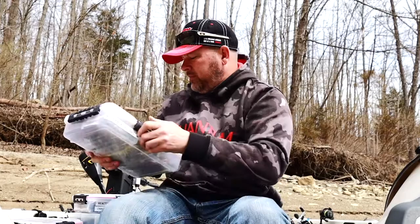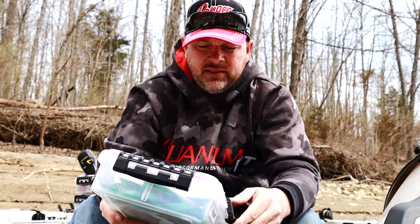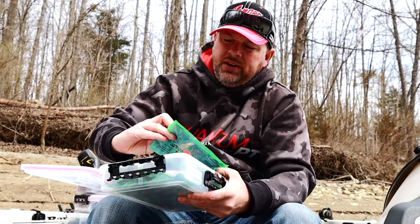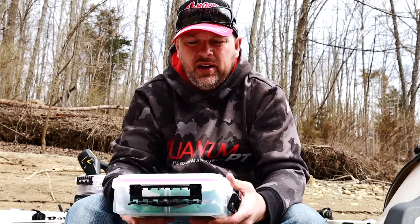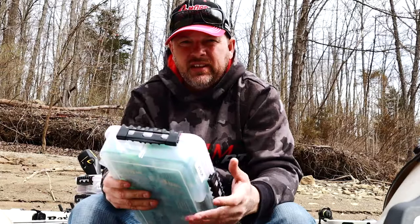Everything's organized, your scent stays, your worms stay moist, they don't dry out. Here's another one — this is my tube box. This is what I throw with Venom Lures; I throw all their tubes. The four-inch Salty Series green pumpkin, the four-inch Salty Series June Bug — they all stay in there nice and neat, they don't get kinked up. Same with my Yamamoto baits — I put them in the packs and put them in these boxes.